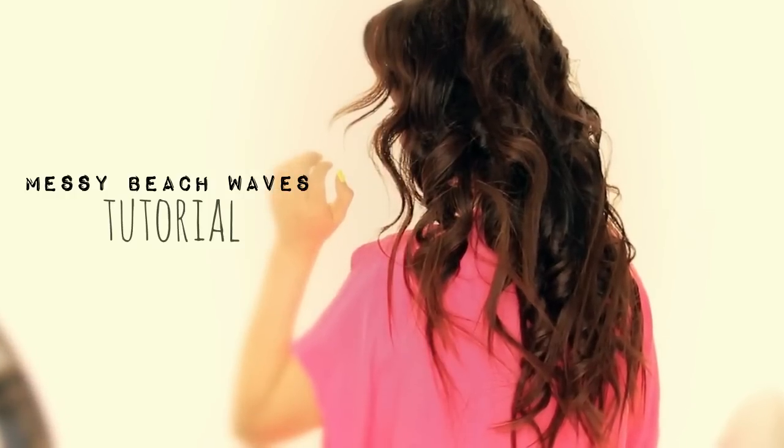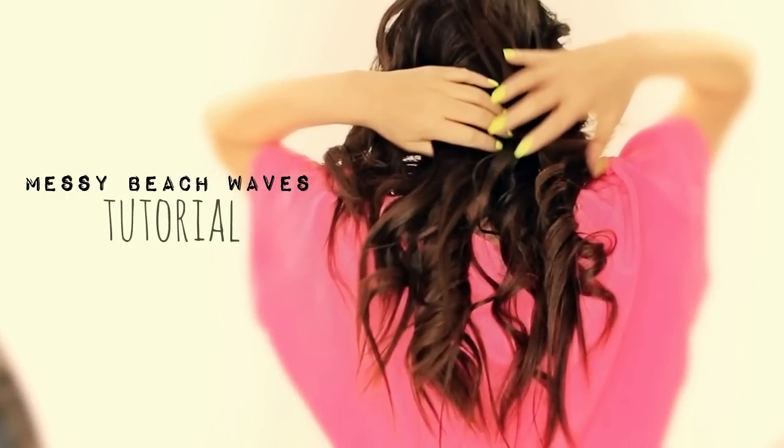Hi everyone, I'm Tina and today I'm going to show you how to do messy beach waves using the Style House flat iron.